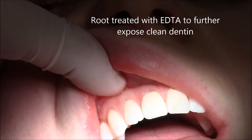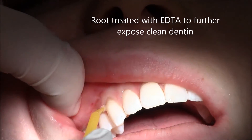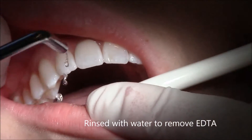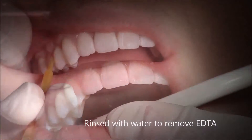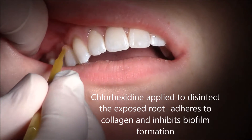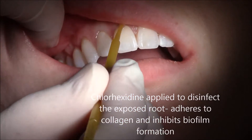First thing after anesthesia is we use a sterile burr to clean the root structure, then we use EDTA which is a cleanser to decalcify and remove any debris from the exposed root structure, allowing a surface we can reattach gum tissue to.